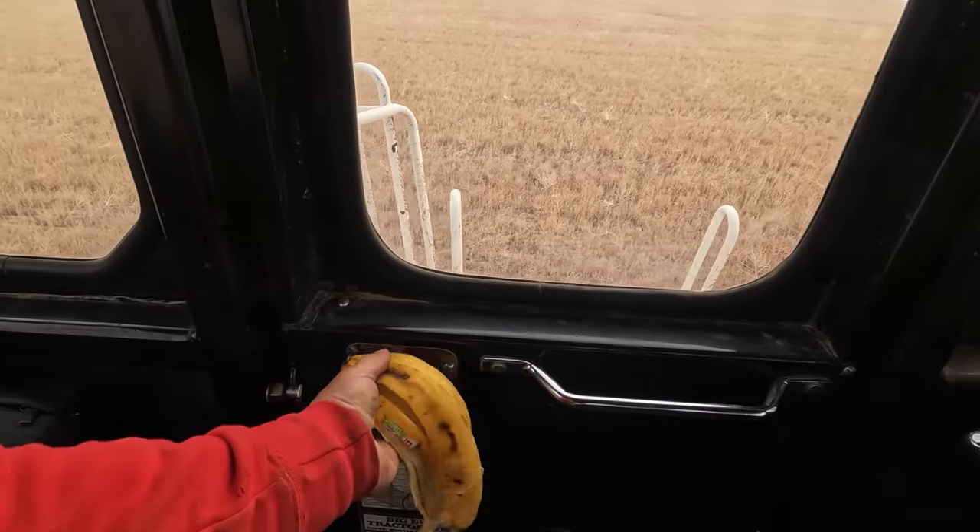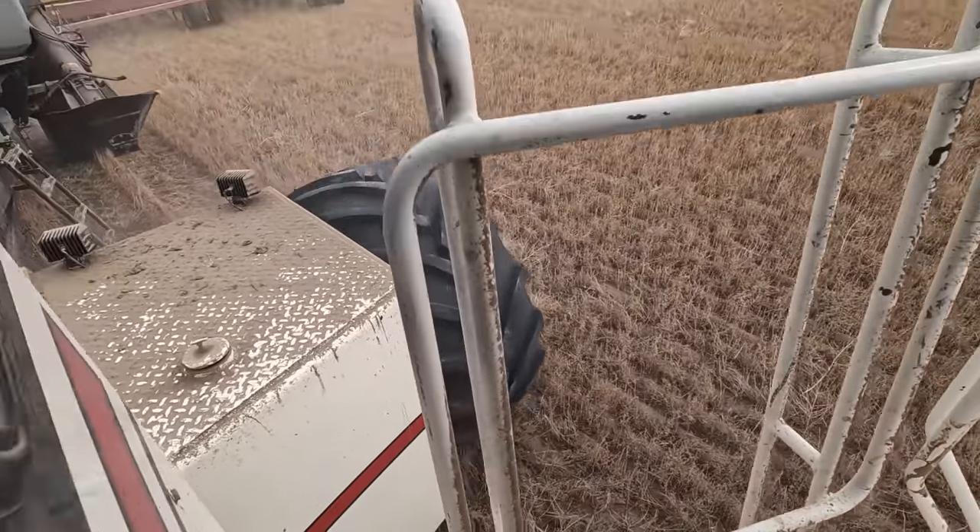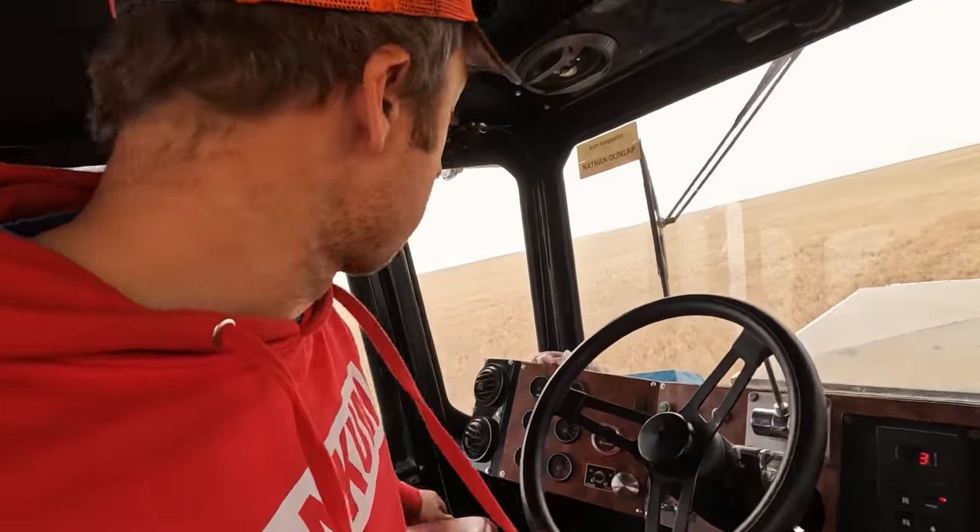Wheel slip check — no slip. You know, the life of a Big Bud owner is a good life, but man, you've got to keep working on them.